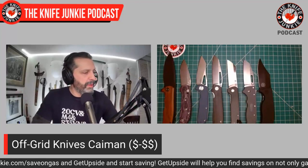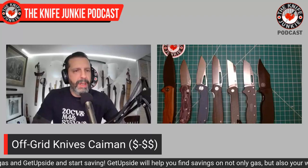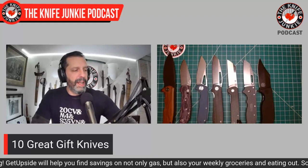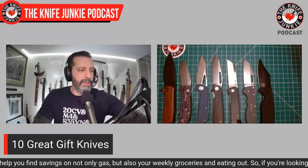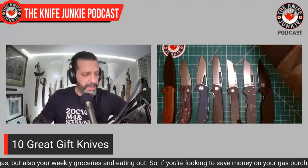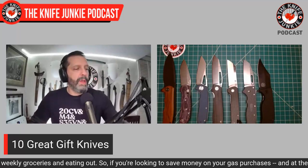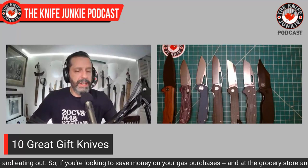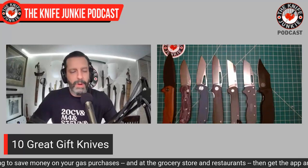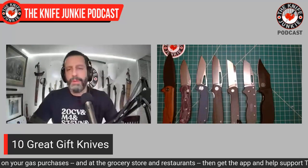Next up we're going to do a couple of fixed blade knives, because fixed blade knives are important — let's not forget about them just because you can't fidget with them, or because it's more dangerous. First up: a budget fixed blade knife that has been around for over 20 years and has proven tried and true.